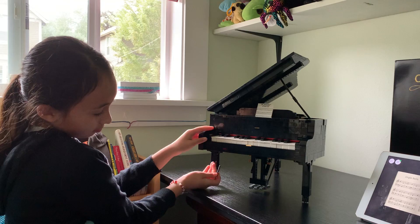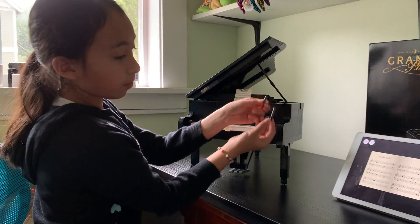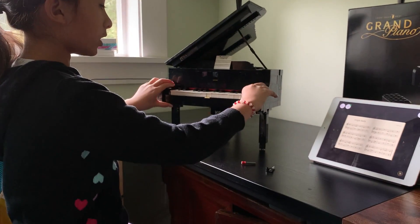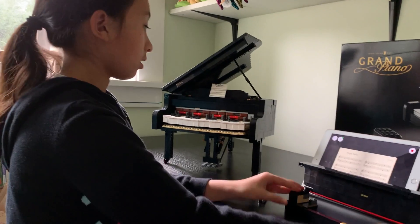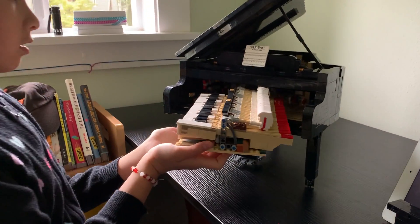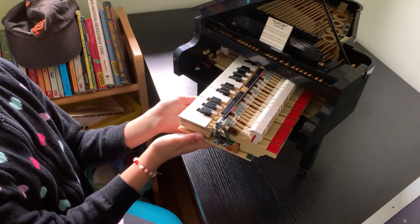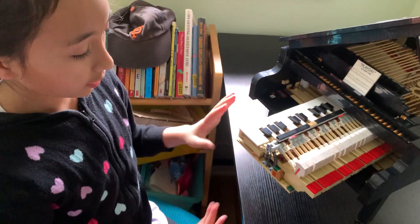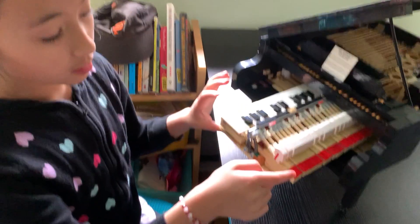We're going to take the pins out. These are the pins — they are holding this, and the piano keys in. These are the piano keys taken out. This is how a piano note plays: you just press it down, and this little thing hammers it down.